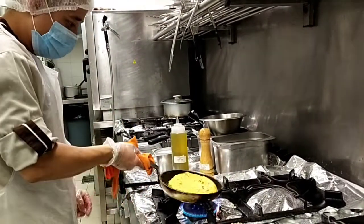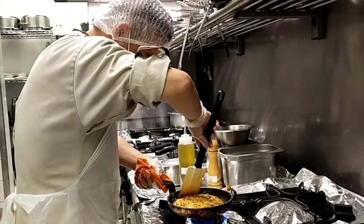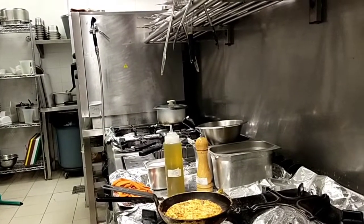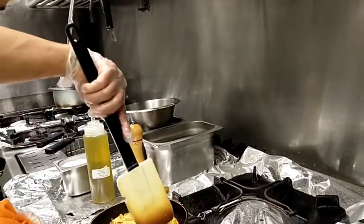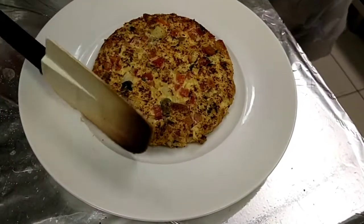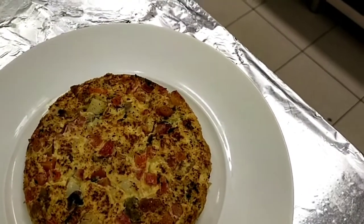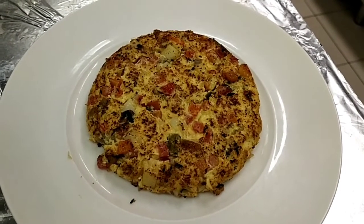Well done! Very nice, very lovely. Okay, so we put it in the plate first. Voila! Very nice. So, this is the perfect Umbrian Frittata — it's an Italian omelette dish.